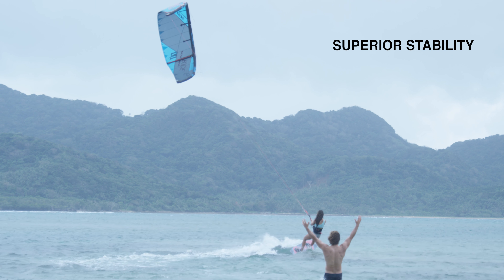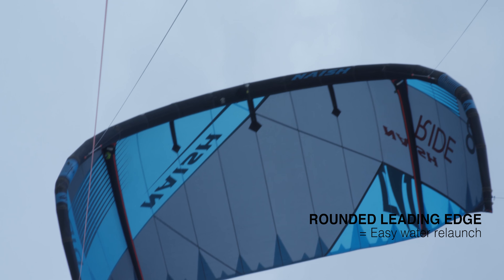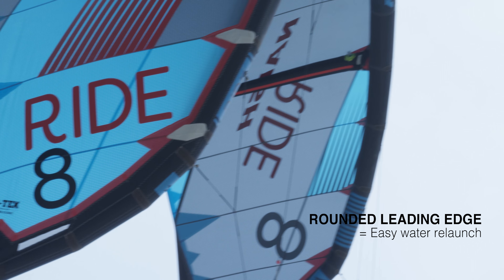Also combined with this is the great water relaunch. The kite is super easy to relaunch and it's because of the shape of the leading edge. The leading edge is quite round, which gives a great water relaunch.